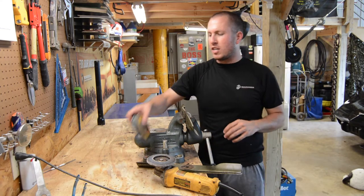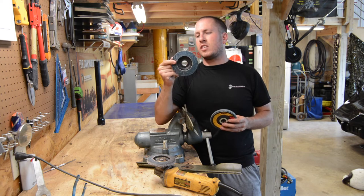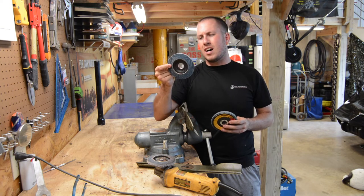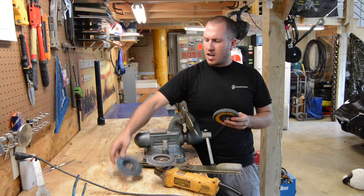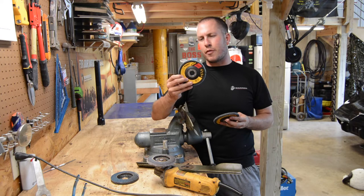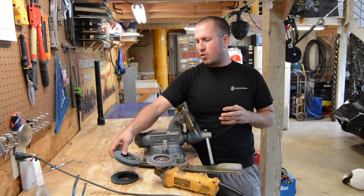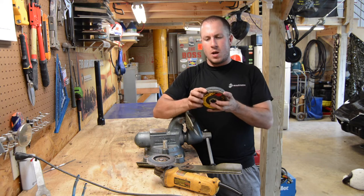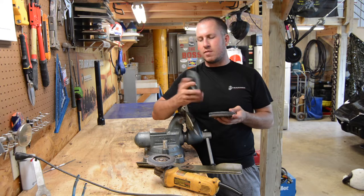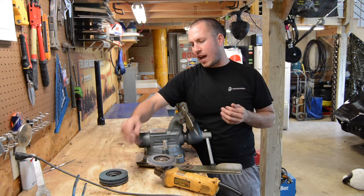What I use on my DeWalt grinder is some DeWalt flap wheels — they're basically like sanding discs, it's called metal blending. This is a 60 grit; I think I also have some 80 grit. You pick these up for about four or five bucks a piece, and they last you a long time. Even when they're dull and kind of smooth to the touch, they're still doing a lot of damage at five or six thousand RPMs, whatever the angle grinder runs at.